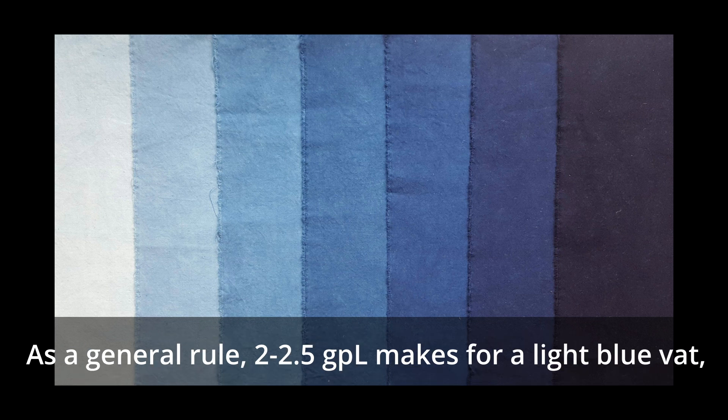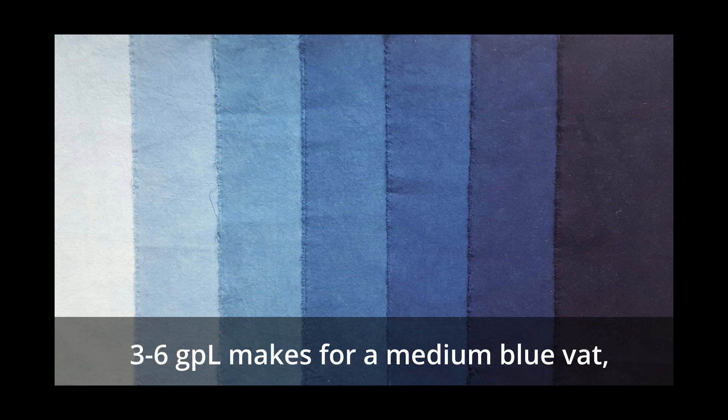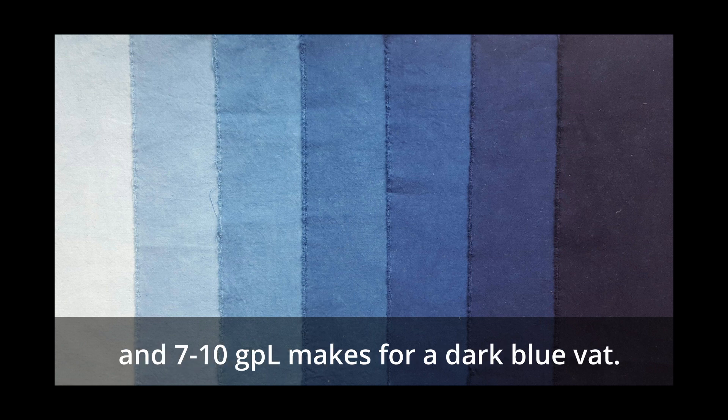As a general rule, two to two and a half GPL makes for a light blue vat, three to six GPL makes for a medium blue vat, and seven to ten GPL makes for a dark blue vat.